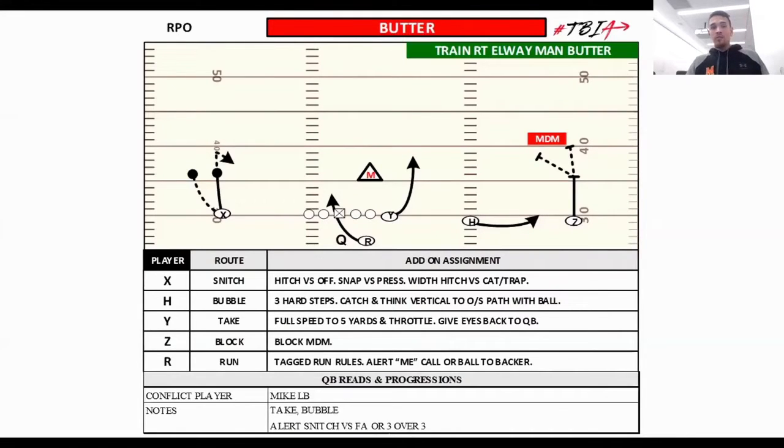Alright, 'Butter' — this is our bread and butter, it's a really good one. Butter is a take route by number three, a bubble by number two, and number one is going to block for the bubble. If we're out of a three-by-one set, our boundary receiver runs a snitch. The idea is to have the best answer no matter what — a concept that gives you answers no matter what guys are playing.